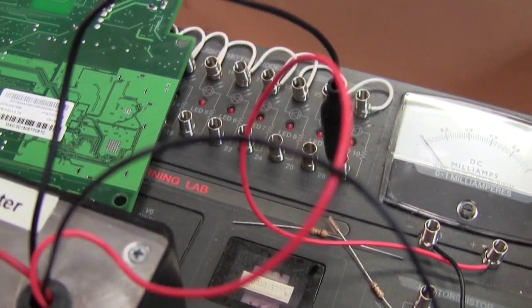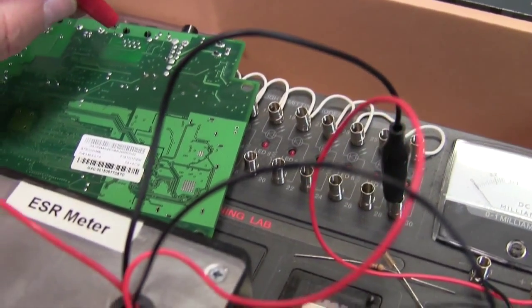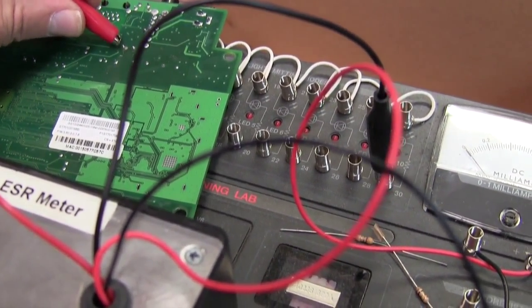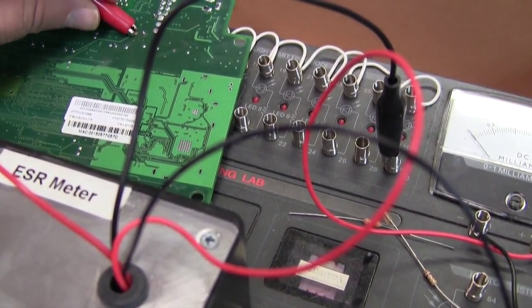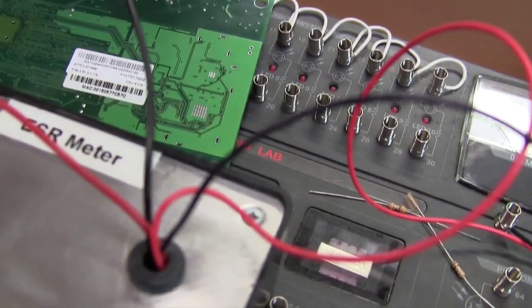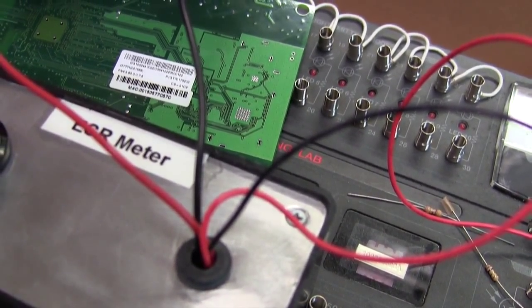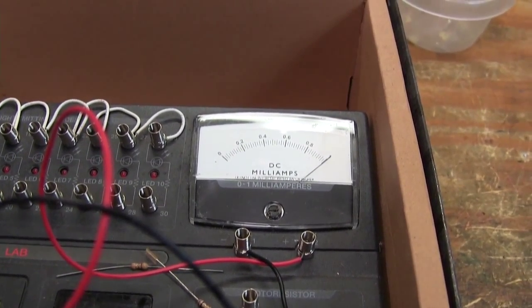The best thing about this little ESR meter is you're able to test them in-circuit. I actually built the ESR meter from just parts I had laying around in my junk box, which makes it even better rather than having to go out and buy one. And that one tests good.